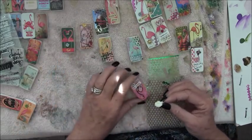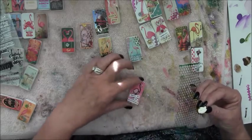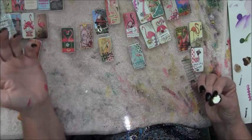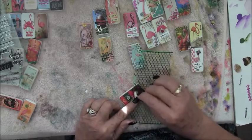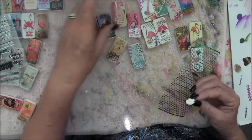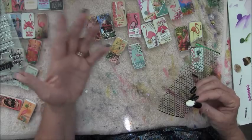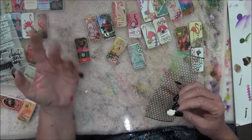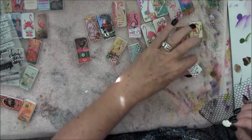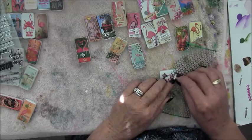This guy doesn't have anything - we'll just put a little punchinella in the corner. You can just do whatever you want to these things, whatever strikes your fancy. Go back and add more stamps or scrapbook paper or whatever. I didn't want to lose the flamingos on here, so I didn't want to go too crazy with this extra stuff.